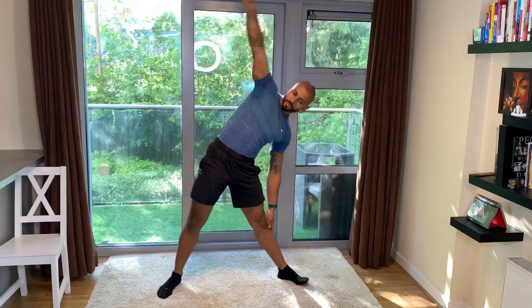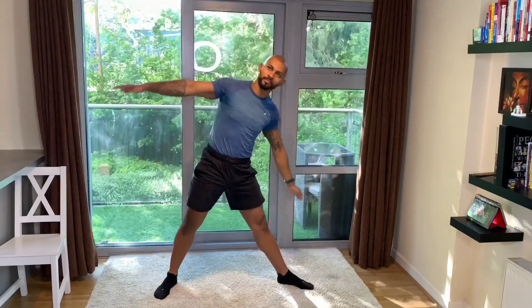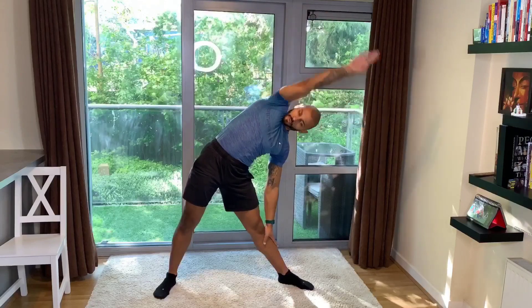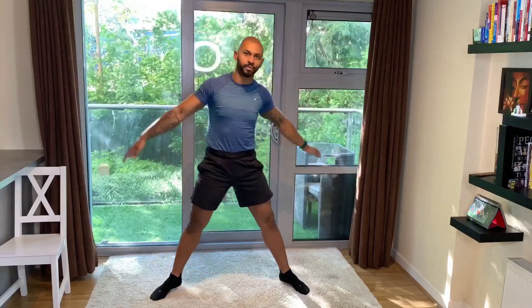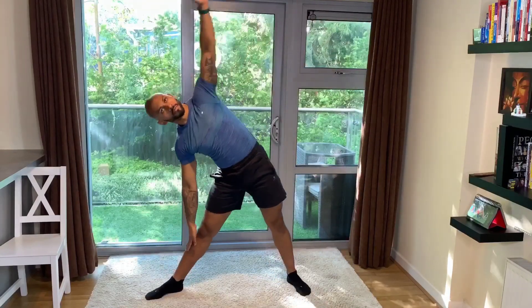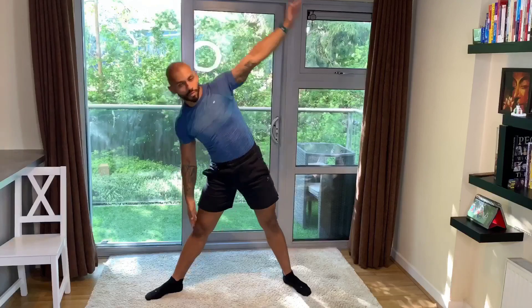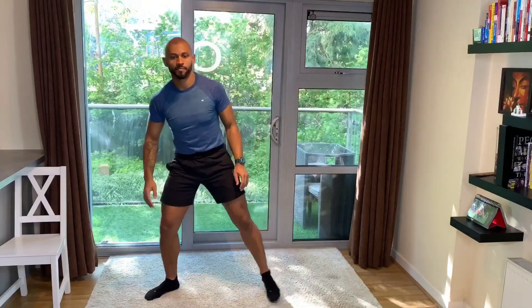Let's finish our warm-up with some latissimus dorsi dynamic stretch. Go to the side but do not go too low. Breathe in with the nose as you go down, out with the mouth as you transition back up to the other side. And that's the end of our warm-up.